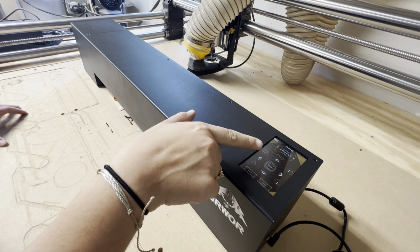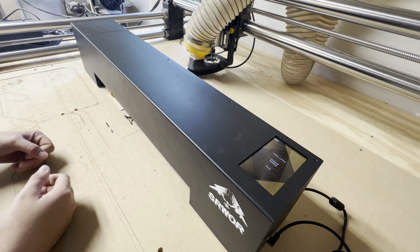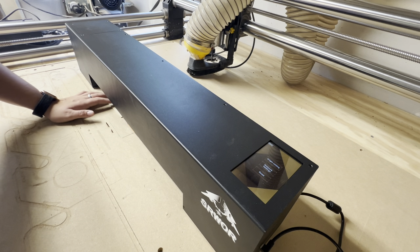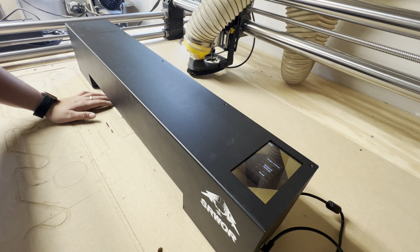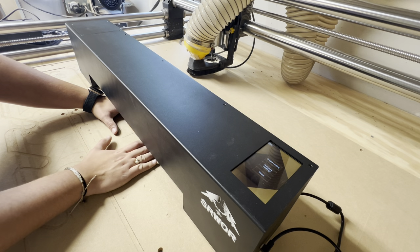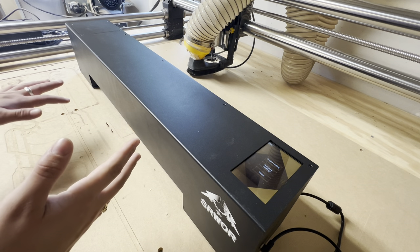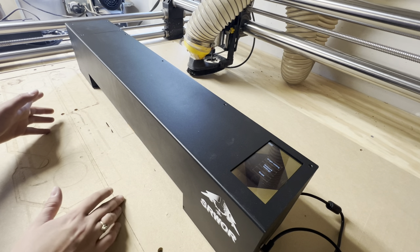The first thing I'm going to do is press home on the machine so it homes itself and is ready for an engraving. Now I'm going to set up a simple square on Lightburn and frame it so I know where it's going to cut. As you can hear, the fan kicked on right away as soon as the machine starts to move. I'll do a couple of these tests and then we'll go over the settings I used.